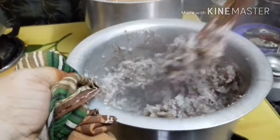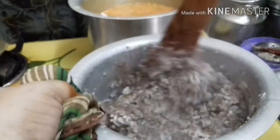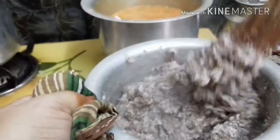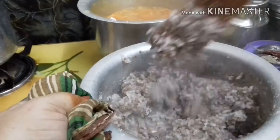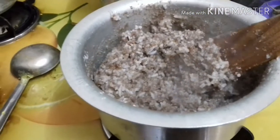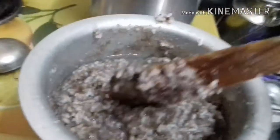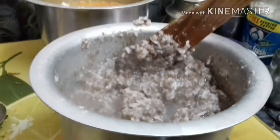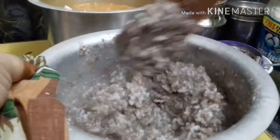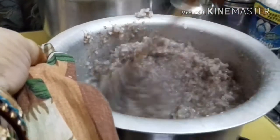I will test it in a few minutes. Let's put the water in the pot. I am going to boil it in the pan and put the oil in the pan.